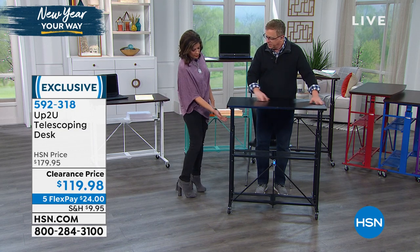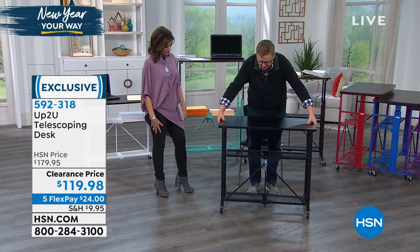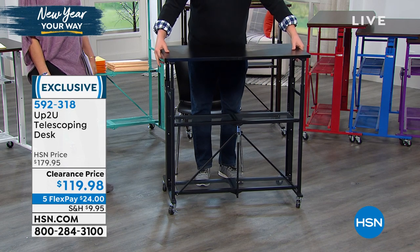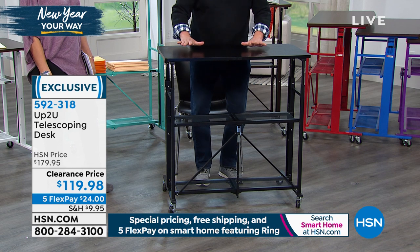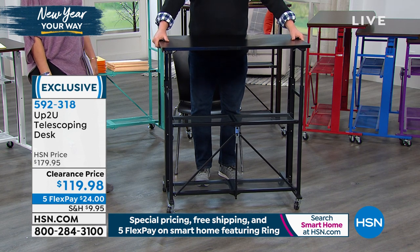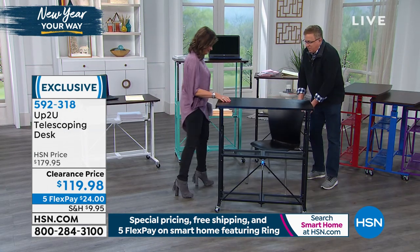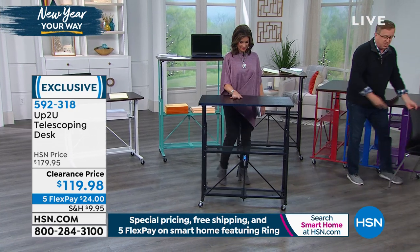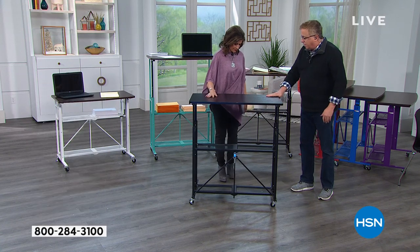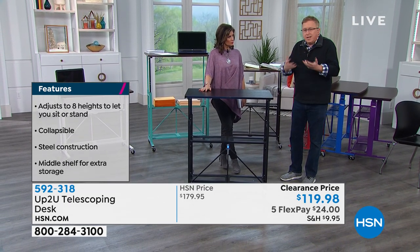Can you adjust it all the way, or does it have specific heights? There are eight different adjustments — you just lift up the latch on either side and you'll feel it click into place so it's not going to slide or slowly depress. It gives you exactly the right height. How tall are you, Alice? About five-five with shoes on? Let's adjust this for you — right here is a good height. Your elbow is about there, and you want it slightly below your elbow. When you get yours home, you'll find that right adjustment, and this is going to be like a custom desk.